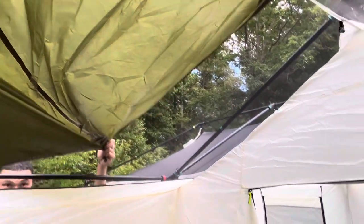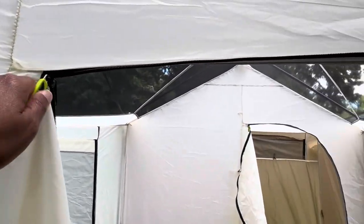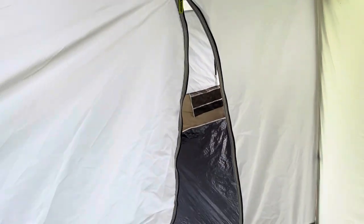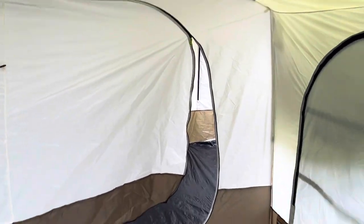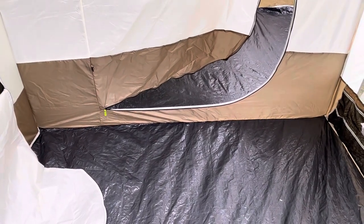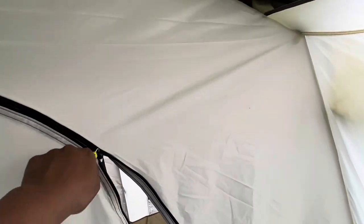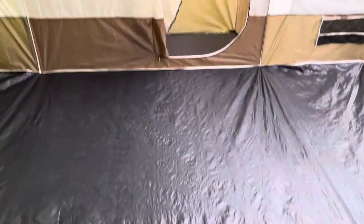This main front room — you can zip it completely off. I see a lot of people use this area as a kitchen, and if you choose to do that, you can zipper this area completely off. All right, coming inside now.